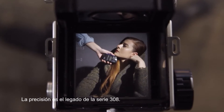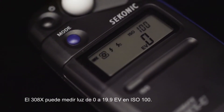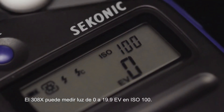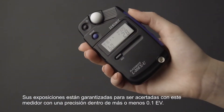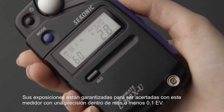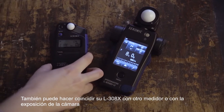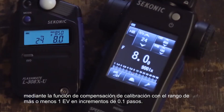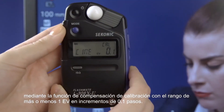Accuracy is the legacy of the 308 series. The 308X is able to measure light from 0 to 19.9 EV at ISO 100. Your exposures are guaranteed to be spot on with this meter's repeat accuracy within plus or minus 0.1 EV. You can also match your L308X to another meter or your camera's exposure by calibration compensation function, with a range of plus or minus 1 EV in 0.1 step increments.